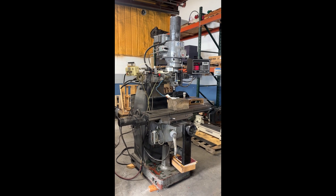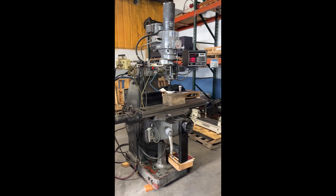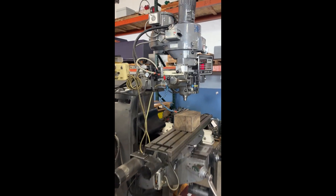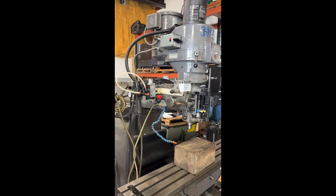Video inspection of the Sharp HMV mill. We'll go through some of the manual features and then run a small program.